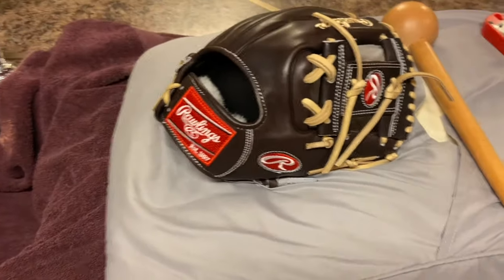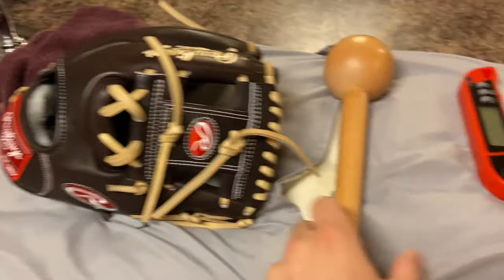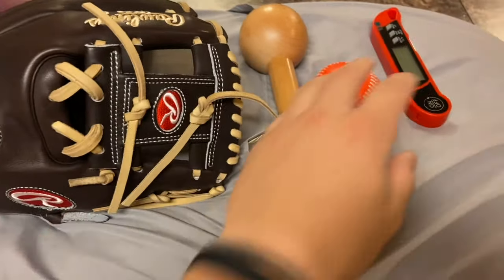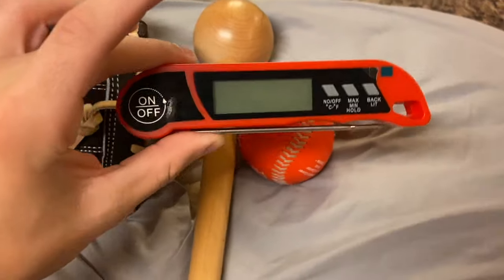All you're really going to need is a glove, a mallet, and a baseball. You don't really need a mallet, but it'd be handy — you could just use a baseball the whole time if you wanted to pound. When I do pound, I use a mallet.